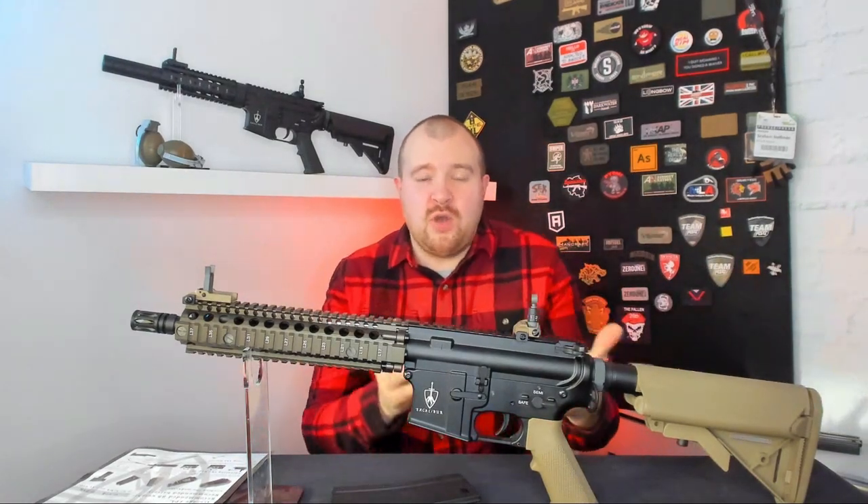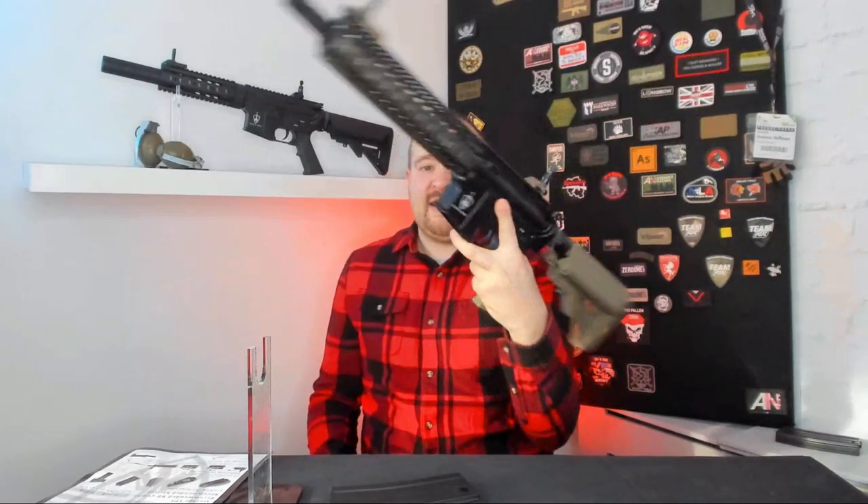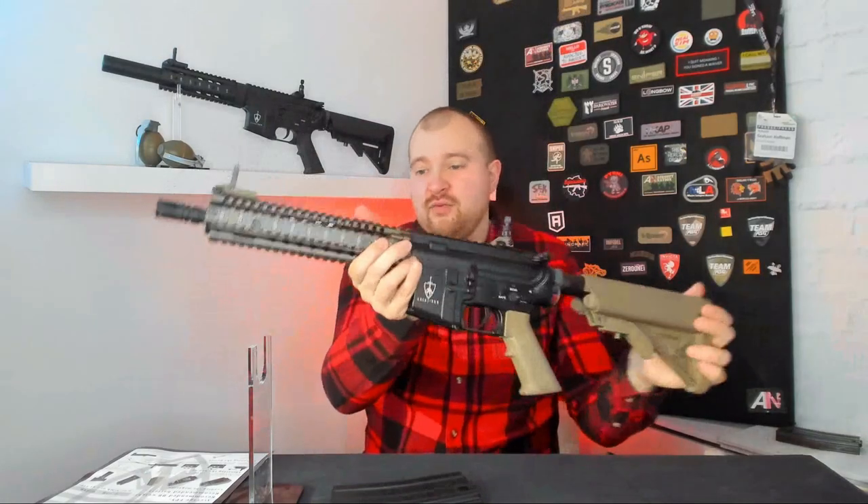At the top we have the metal charging handle which works and locks the plate back. Pulling it locks there and basically reveals the hop-up chamber, which is full metal. You can hit the release catch to release and then fold the dust cover up.